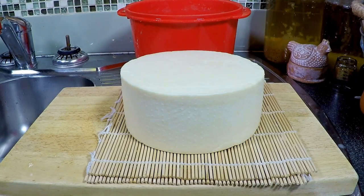So here is Edam. Normally it's round, but unfortunately I don't have a round mould, so I'll use my normal 165 millimetre cheese mould and press it just like normal. So on with the cheese.